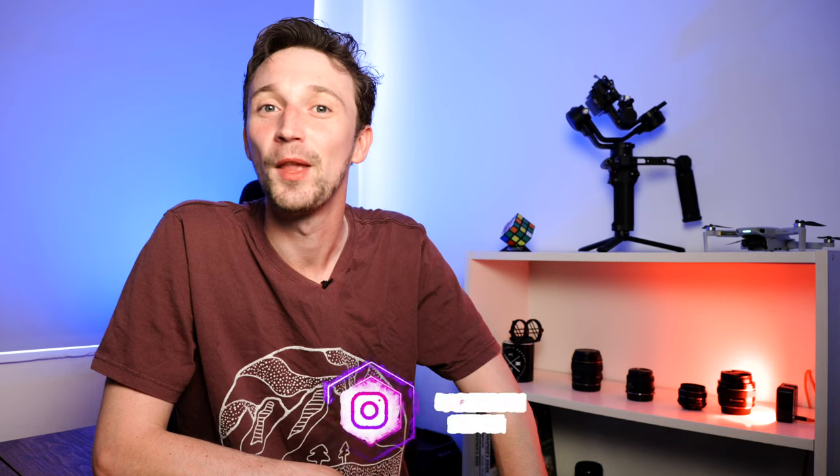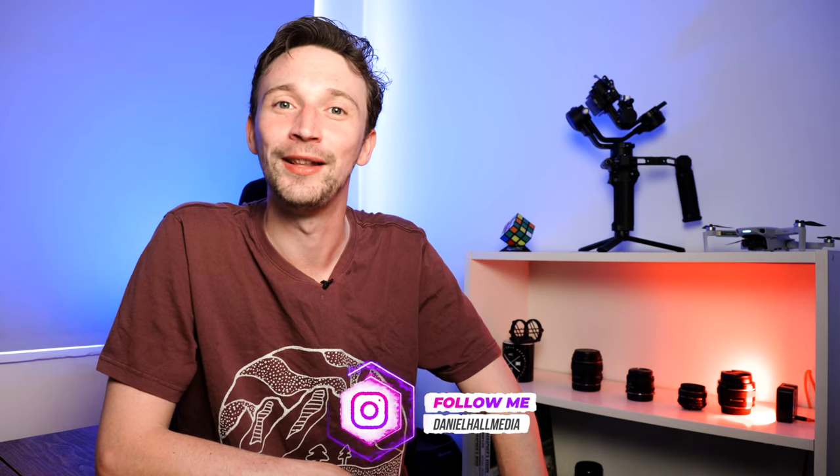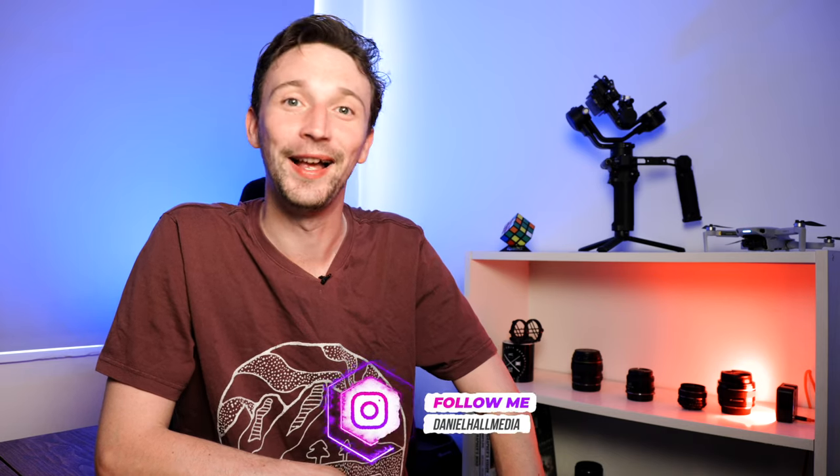If you want to see more videos about drones and filmmaking, please like, comment, and subscribe — that would be amazing. We've just hit 800 subscribers and we're getting close to 1,000. Once I get to a thousand, I'm going to be doing some sort of DJI Mini 2 accessory giveaway, so definitely keep an eye out for that.